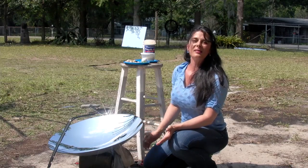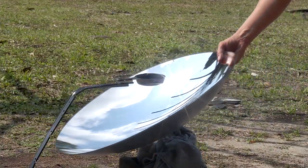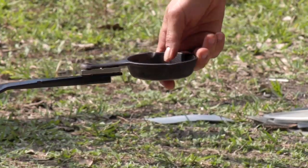This concept is so easy, anybody can do it. The parabolic mirror is propped up with a concrete block. I have this little metal rod shoved into the ground, and the frying pan is attached with a rare earth magnet.